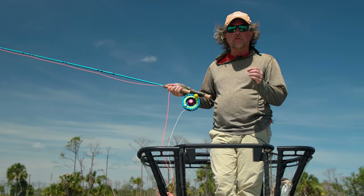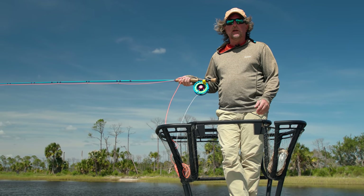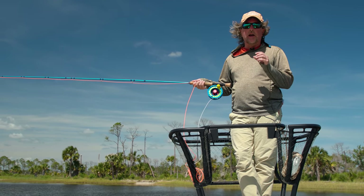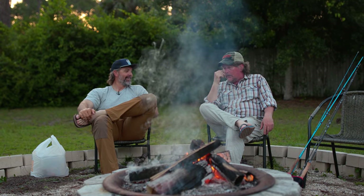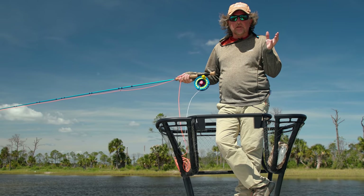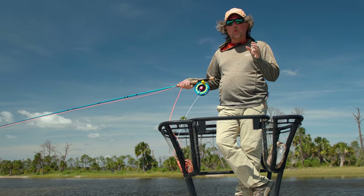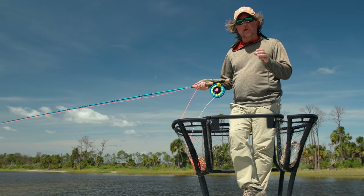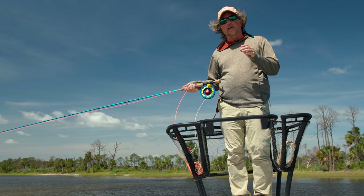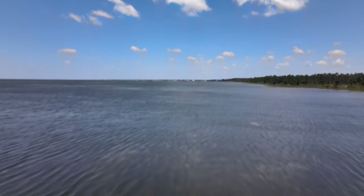We're coming at you here from the Panhandle of Florida, the Forgotten Coast, near Apalachicola on our annual tarpon trip with our good friend Travis Huckabee. We've been blessed the past three days with some absolutely brutal, very tough windy conditions, so I thought I'd take a few minutes and talk to you about fly casting in the wind and give you a few tips and tricks that I employ when casting in conditions like this.